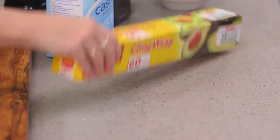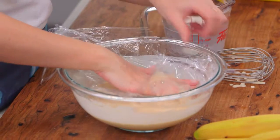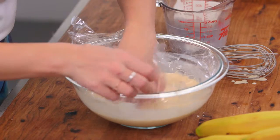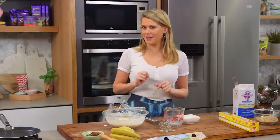This batter is going to thicken up in the fridge. With some cling wrap, I'll just lower it in — this will ensure that no crust forms on our batter. Rest it in the fridge to chill, just to relax the gluten, and then we can start making our crepes.